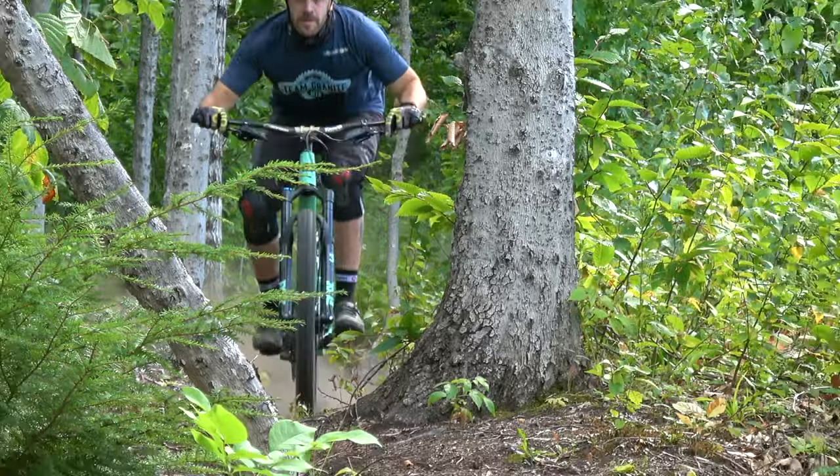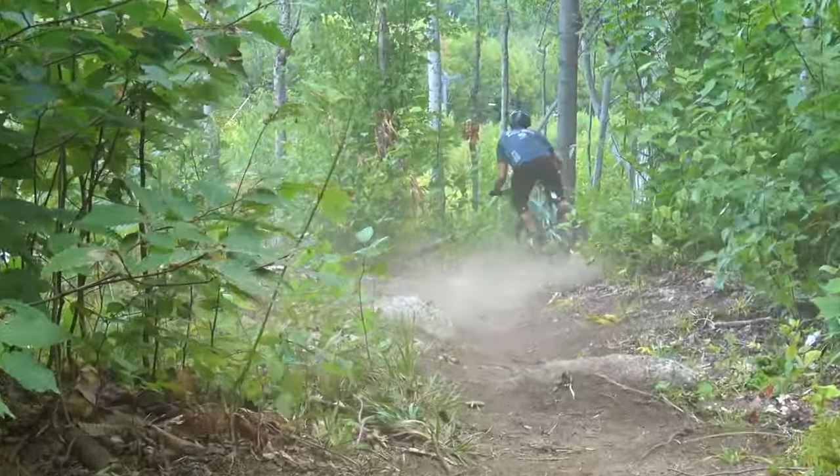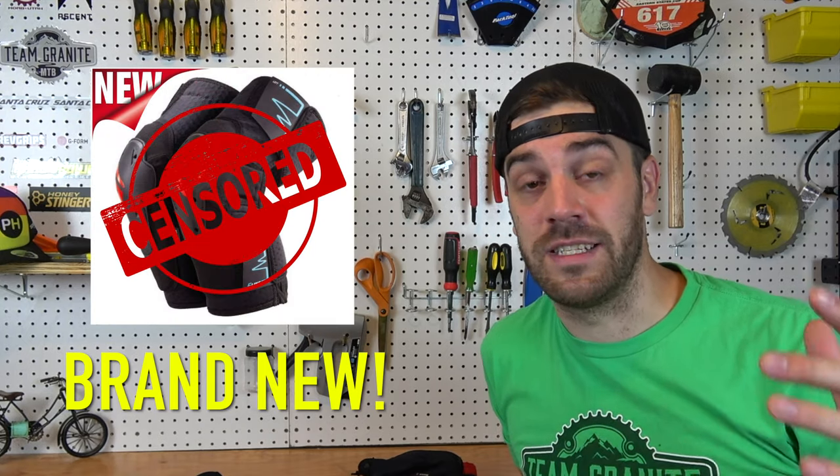What's up guys, Jimmy from Mountain Bike Travel Review here, and we are back for round two of our G-Form product review. Why do I need a round two review? Well, G-Form has been innovating and putting out new products, and I want to keep you guys as educated as possible. They just released a brand new product line today, September 9th, that I've been testing out in the woods.